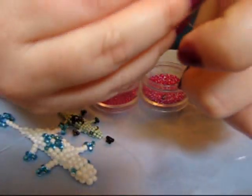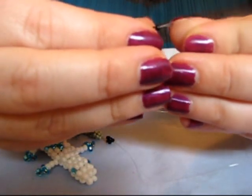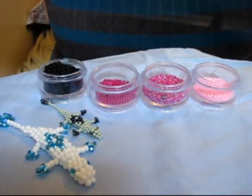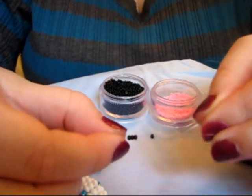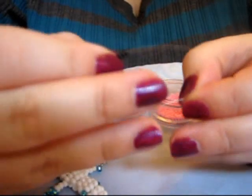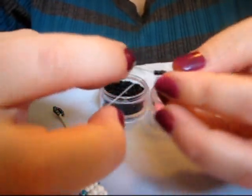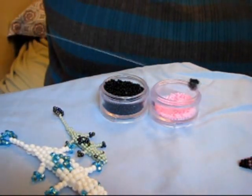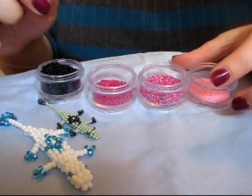Now you want 4 seed beads — pass through. It's the same technique as the gecko. Now you're going to want another set of 4 black beads.